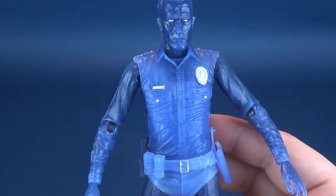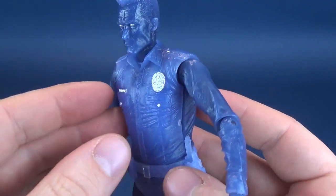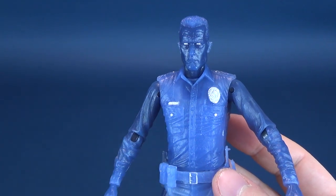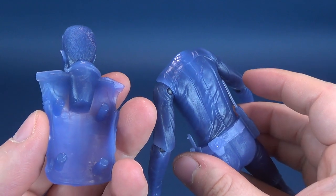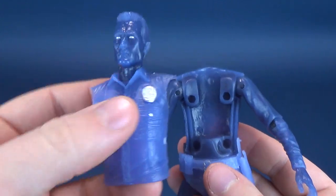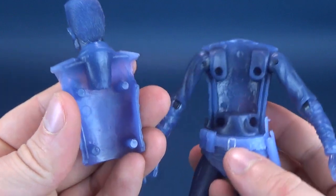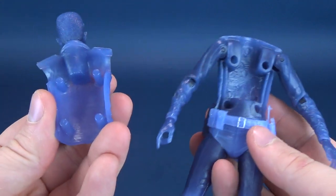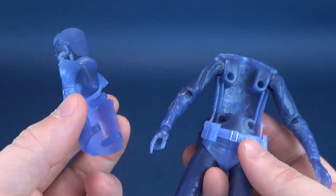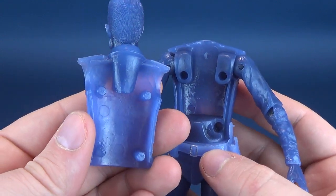That previous figure had a battle damage torso replacement, which sounds good, but I don't really know why they would have used this torso for a figure that doesn't have that gimmick. You can take it off, but it doesn't really lend itself to the gimmick this figure has. This figure's gimmick is lighting up plastic via hot or cold temperatures.